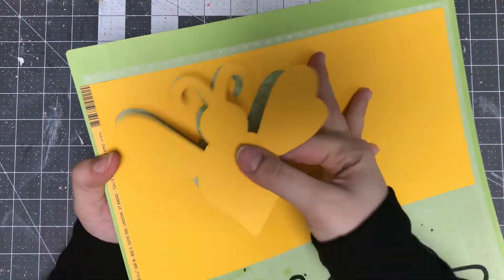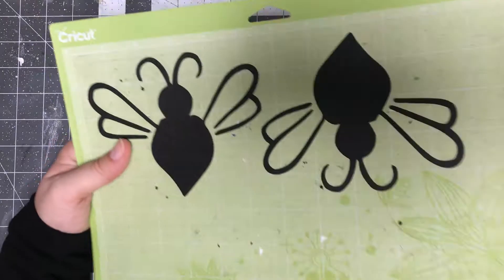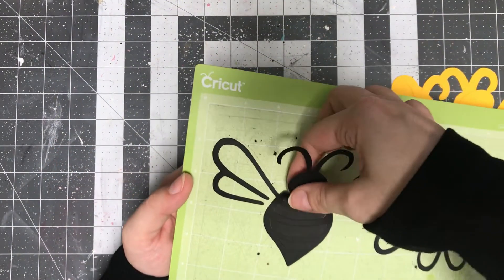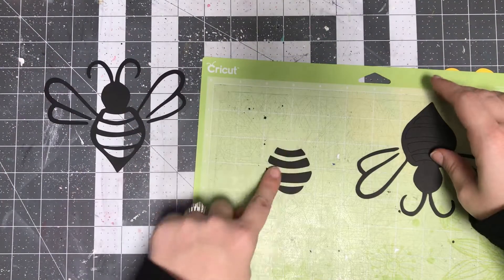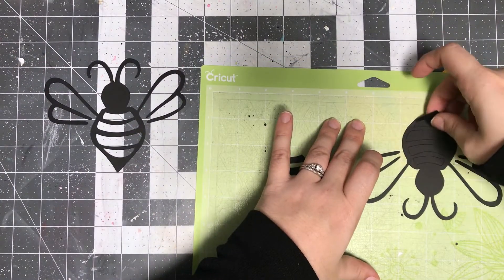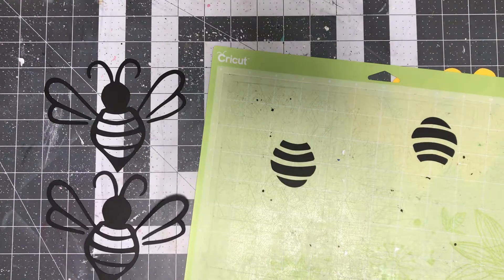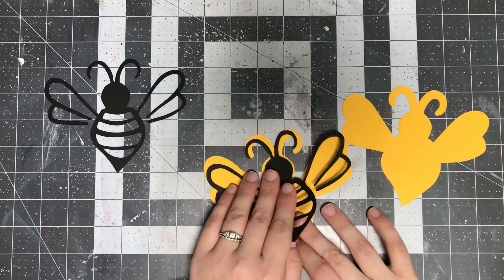I'm just using some Bazzill cardstock here. I've cut the black and the yellow — the black is going to be kind of an overlay on top of the yellow, and the yellow will be my base piece. I cut two in case I wanted to use them for multiple things. I did make these pretty large, but you can scale them down or up to whatever size you need for your project.